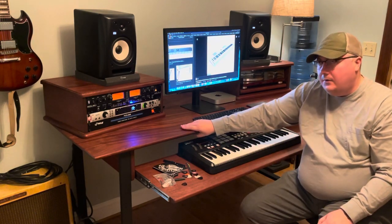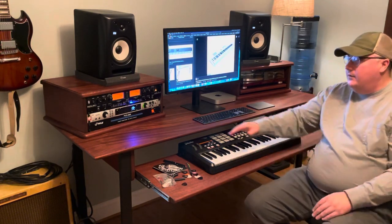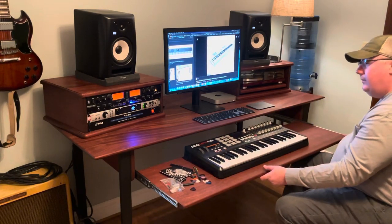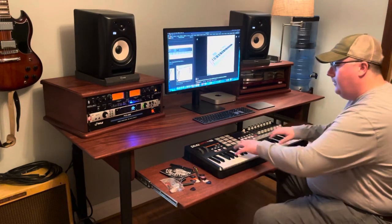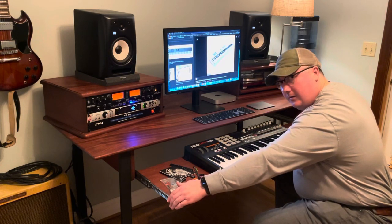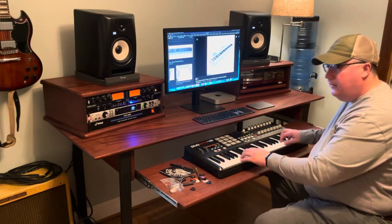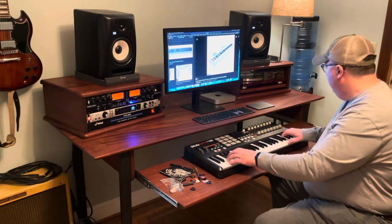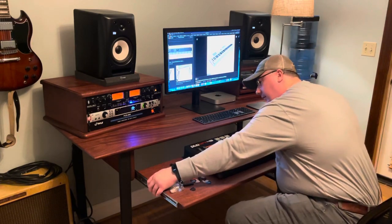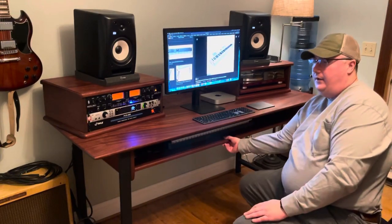The table is about one and a half inches thick, maybe one and a quarter. I put a slight bevel on it for looks. The keyboard tray also locks in position. I used Accuride slides that have about a hundred-pound weight limit, so they're very strong.